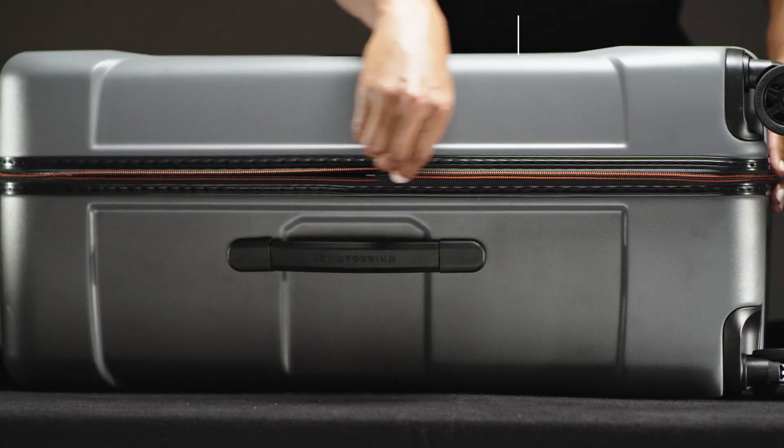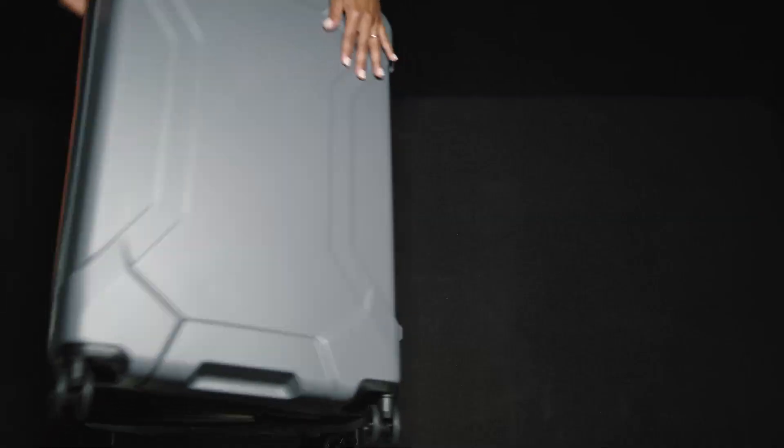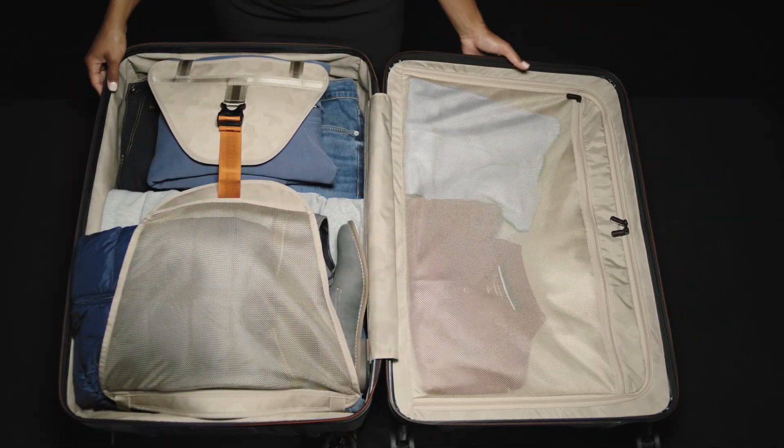This large spinner has a 70-30 lid opening, which allows the bag to be packed like a traditional suitcase on a luggage rack. The interior is fully lined in a light, fractal camouflage pattern, which makes finding contents easy.